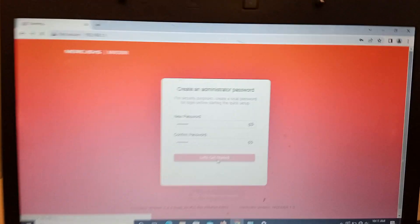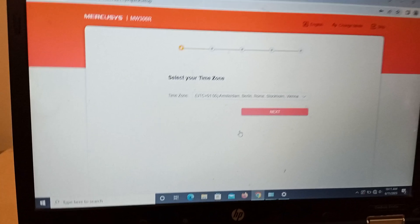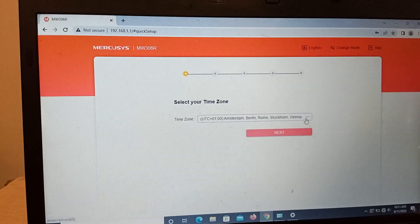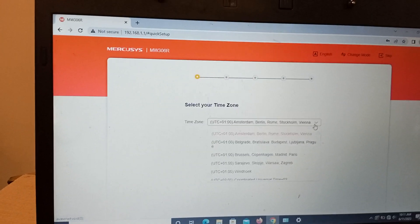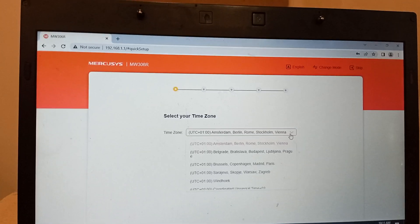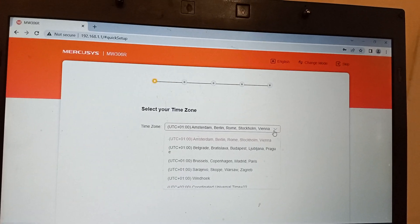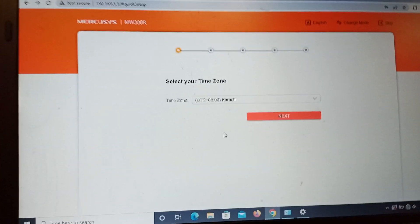Now select your time zone — whatever time zone you are in. Select it and then click on Next.